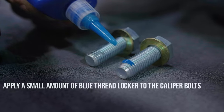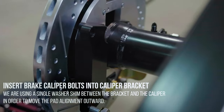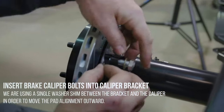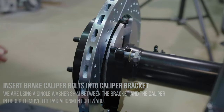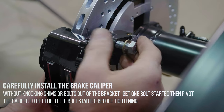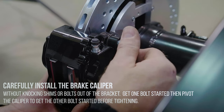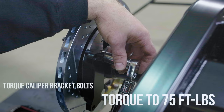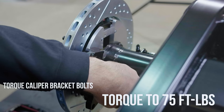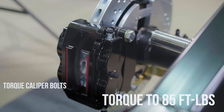Apply a small amount of blue thread locker to the caliper bolts as well. Insert the brake caliper bolts into the caliper bracket. We are using a single washer shim between the bracket and caliper in order to move the pad alignment outward. Carefully install the brake caliper without knocking the shims or bolts out of the bracket — get one bolt started, then pivot the caliper to get the other bolt started before tightening. Torque the caliper bracket bolts to 75 foot-pounds. Torque the caliper bolts to 85 foot-pounds.